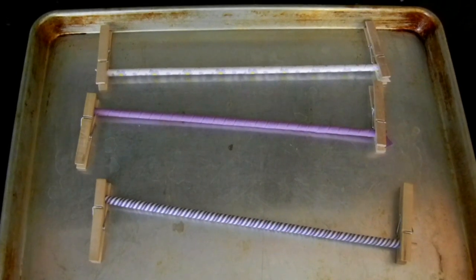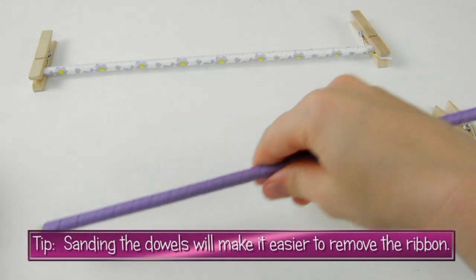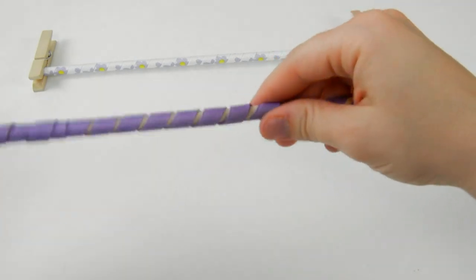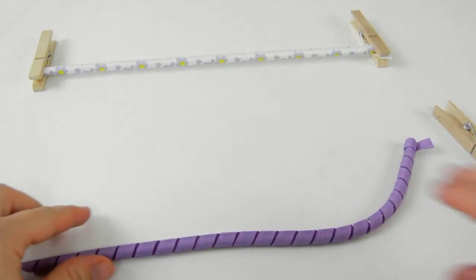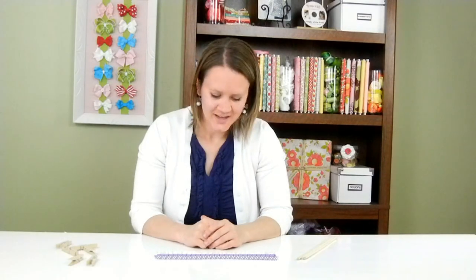Now that you've taken your ribbon out of the oven, just let them cool down a bit, and then I'll show you how to take the ribbon off of the dowels. We're going to go ahead and slide the ribbon off — take the clothespins off the ends of your dowel and start sliding your ribbon off. And there you have your corker ribbon! Just keep doing it to all of your dowels. So stay tuned to learn how to make corker bows. And that's it!